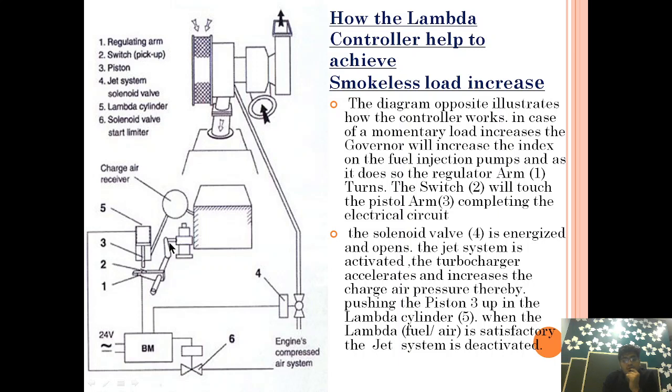So we provide extra air from the engine compressed air system via the solenoid-controlled operating mechanism, enabling efficient and smokeless combustion. As the load increases, the governor injects more fuel. The pickup sensor on the regulating arm touches the piston, completing the electrical circuit. This opens valve number four, allowing more air to be supplied to compensate for the extra fuel, generating the necessary speed to handle the increasing load.